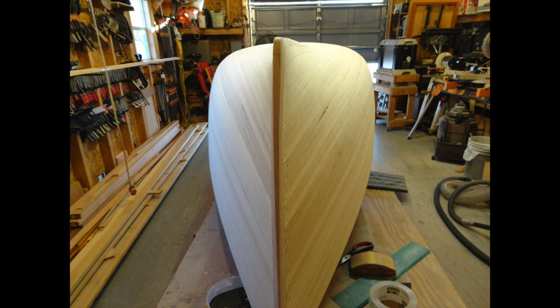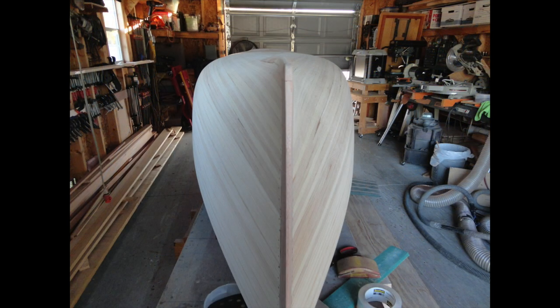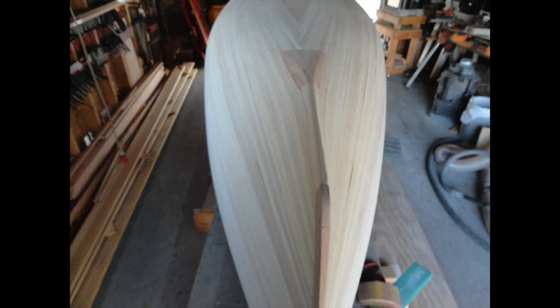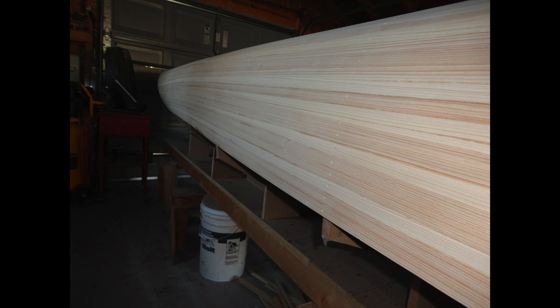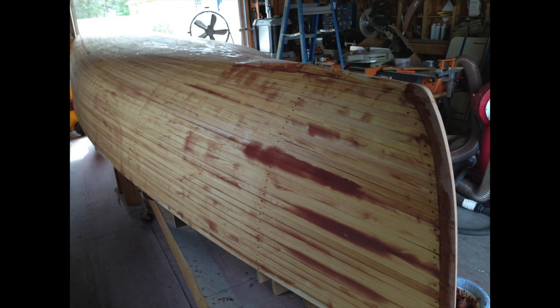After lots and lots of sanding — longboard sanding, orbital sanding, sanding by hand, and admiring the hull — it begins to take a really pretty shape. This part right here will eventually get sanded flush. Here's a shot down the side. After all that sanding, we're fairing the hull a little bit with micro balloons, filling in strip imperfections, screw holes, and anything else that would need a filler.